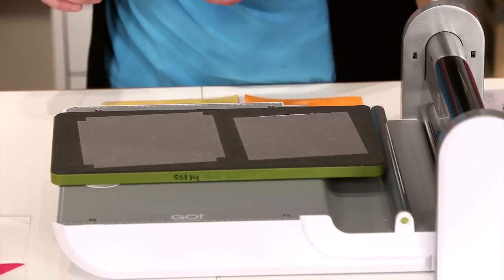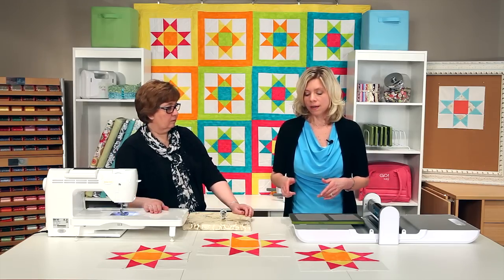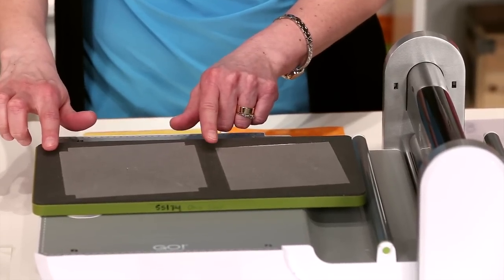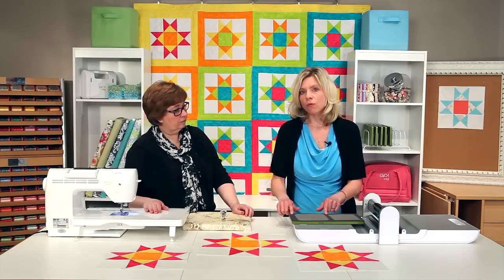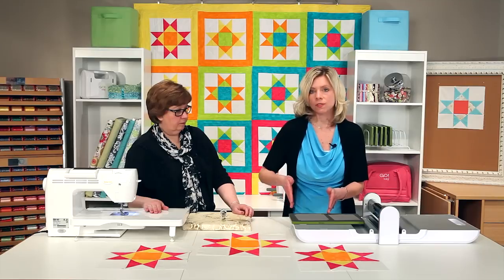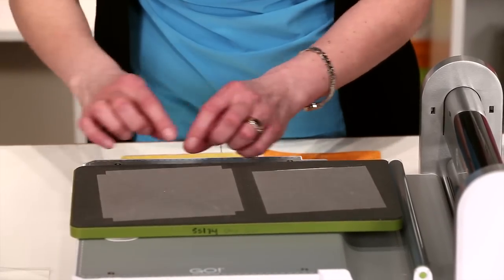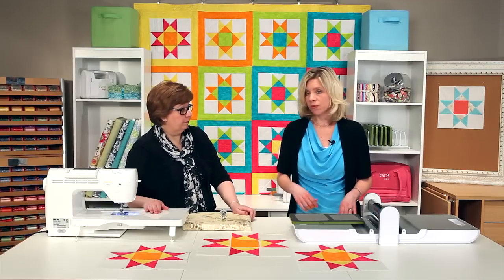You can fan fold your fabric or layer. If you are going to fan fold, what you want to do is measure the width of your shape that you're going to cut. In this case, allow about a quarter of an inch on either side. Cut your width of strip and then fan fold with your selvedge edge down, heading into the machine. That's going to put the selvedge the way we want it — up to six layers.